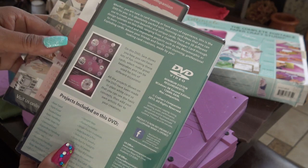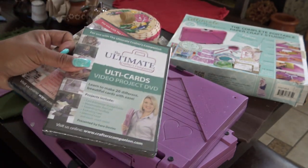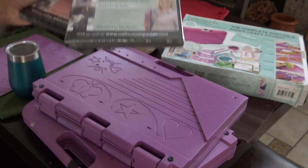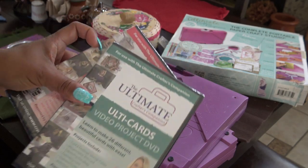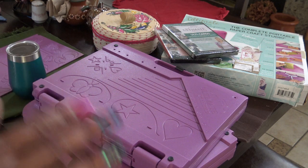There's the Ulti boxes and the Ulti cards — they call them Ulti — with lots of different things. I do have the sweet treats one, which is really cute, but I don't know where I put it since I moved. I know I always see it in my mind — I don't know why it wasn't with the other DVDs, but sweet treats is cute.